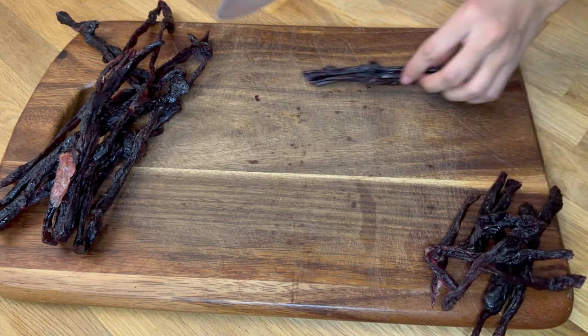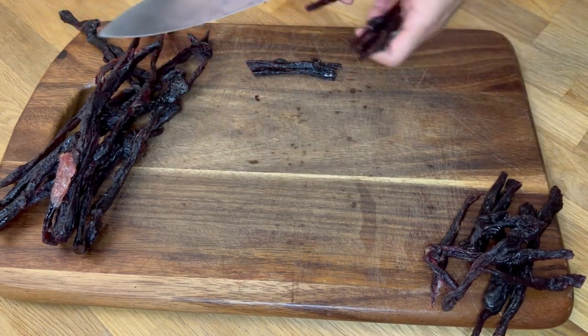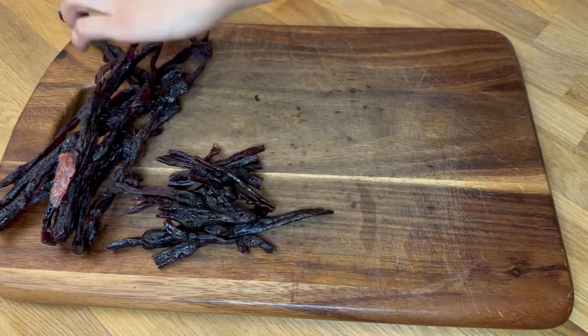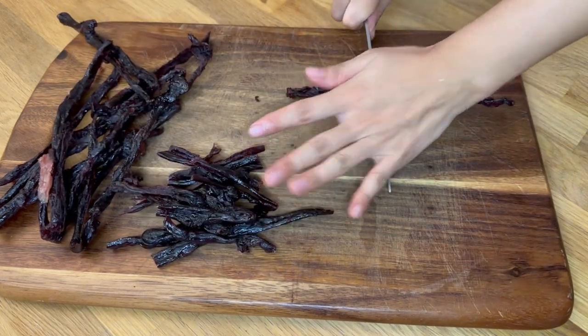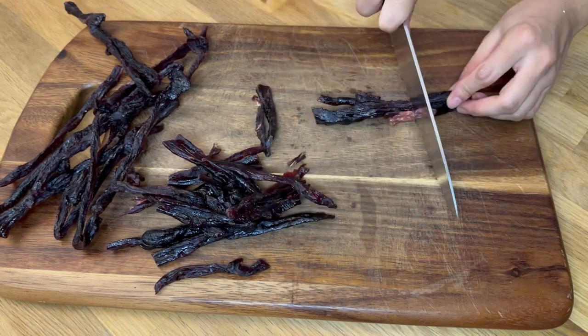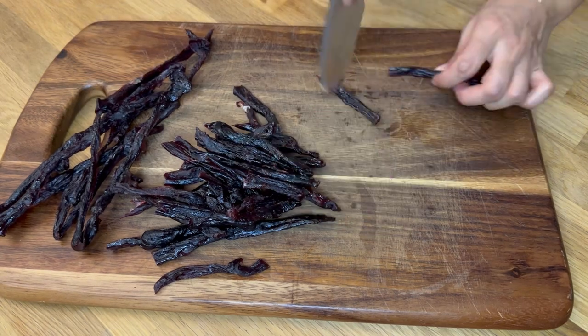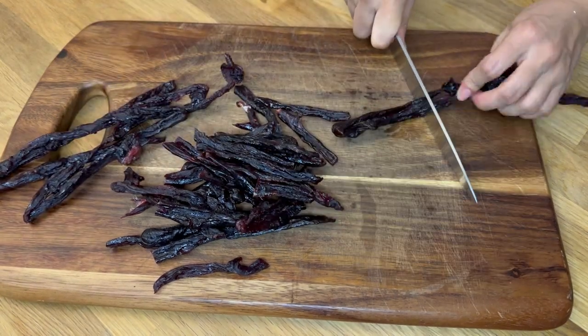Now I am chopping today's stars of the recipe. In my language, it's called Shakamp, which refers to open-air dried beef. The best conditions for making air-dried beef are on a sunny day with cold fresh air. If the weather is unfavorable for a week, it's better not to attempt making it at home, as it can easily spoil during the monsoon season.